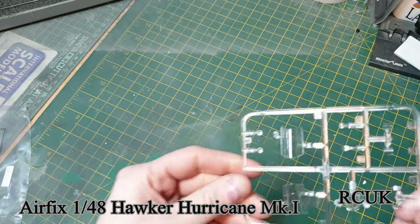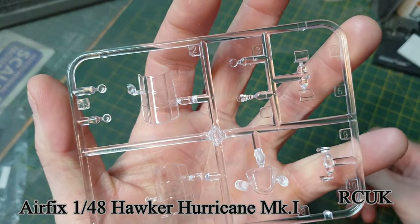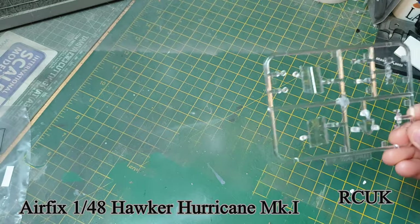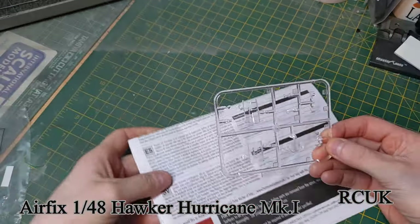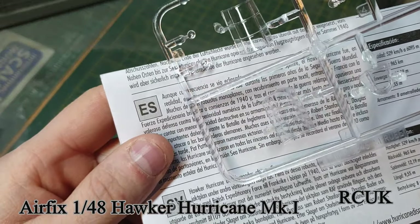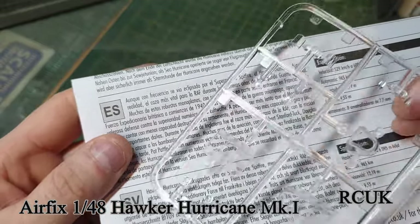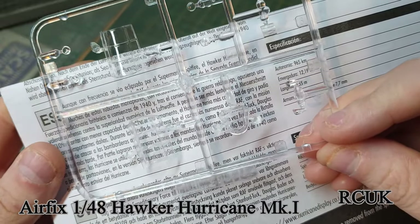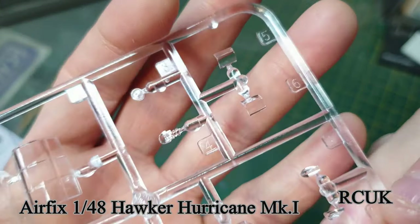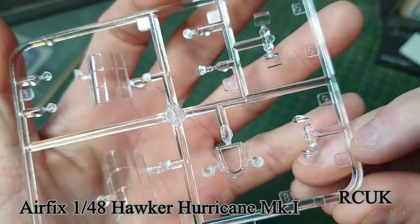Here are your clear segments - I think they're pretty clear, pretty good. If you can find a canopy mask it'll help with painting, or you can do it yourself. The clarity and clearness is alright - it's going to be a little bit blurry on top because it's a curved surface, but I think they're all right overall. You've got the front one, crystal clear in the center, and you've got some headlamps and the gun sight. I always find clear parts quite tricky to show on camera.